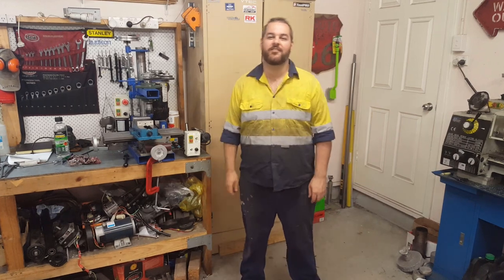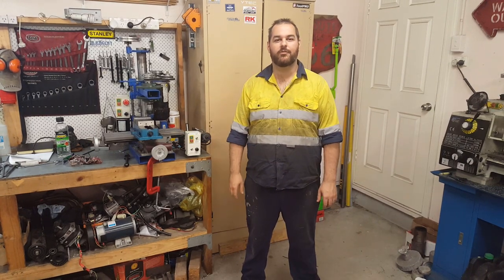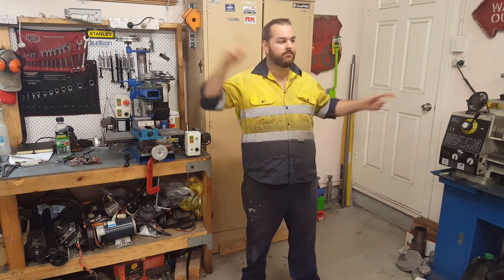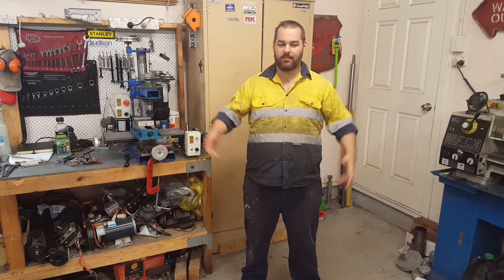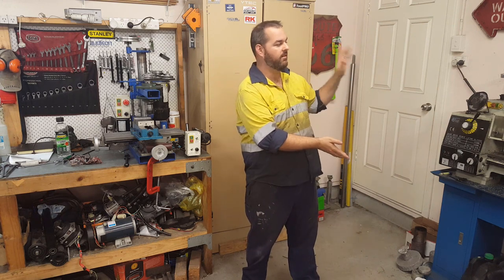Hey YouTube, you made it to the end! Thanks for watching — that's part one. If you like what I do, remember to hit that subscribe button. Check out my other videos: homemade milling machine over here, and custom made kitchen for a caravan and custom made caravan over here.